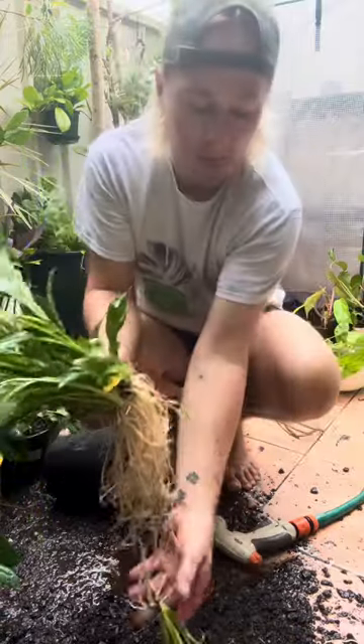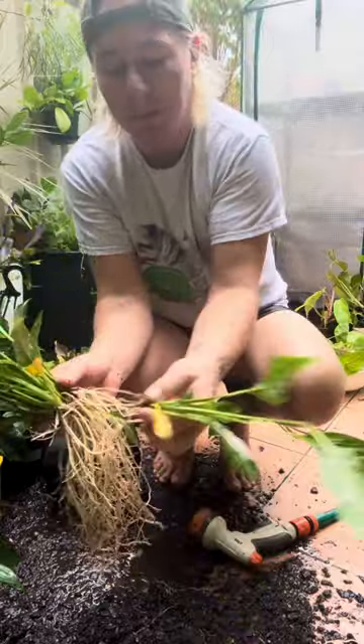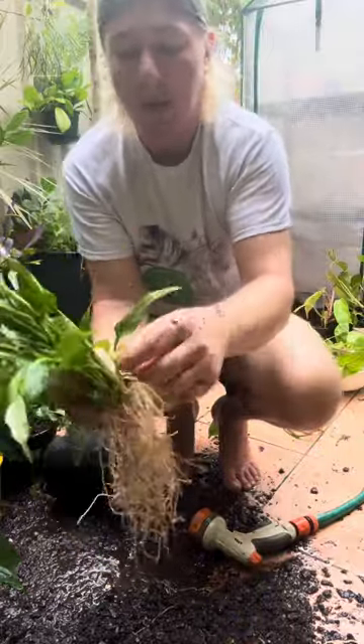And that one's gone. Then we'll do it again. You are going to lose a few leaves — it's just the nature of things.